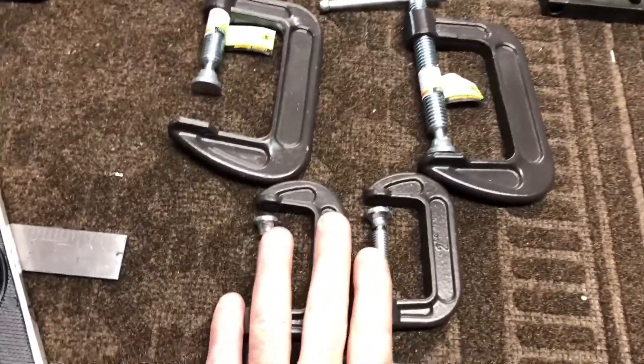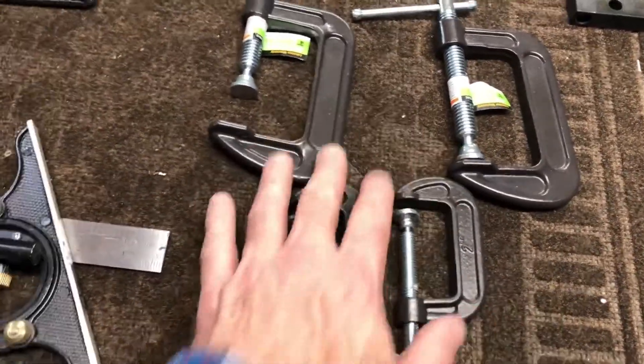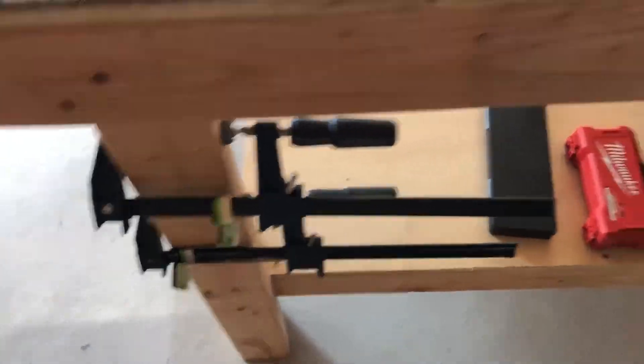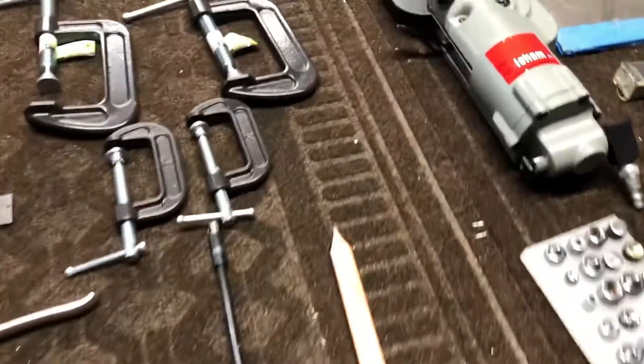Moving along — some clamps. I have various clamps; these are just some examples, but I also have the wood clamps like these down here. I use those quite a bit, so you can never have too many clamps.